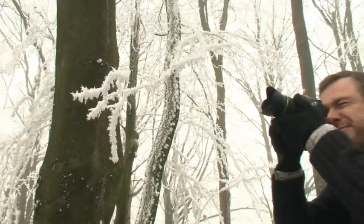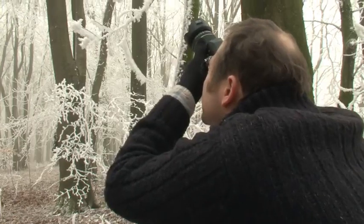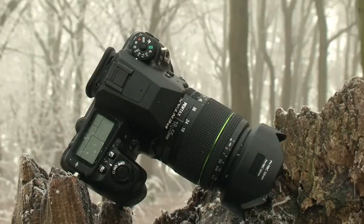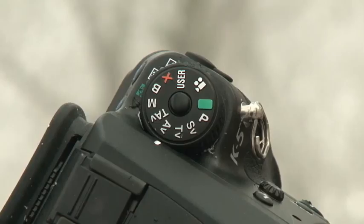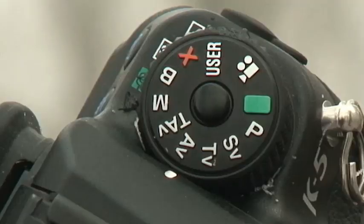The K5 is very easy to use. Pentax has designed a layout that makes shooting intuitive and easy. One feature that really stands out and differs from other manufacturers is the mode dial, which includes two additional options: SV, which controls sensitivity value, so you can select the ISO and let the camera handle the aperture and shutter speed; and TAV, where you set the shutter and aperture, and the camera sets the ISO.